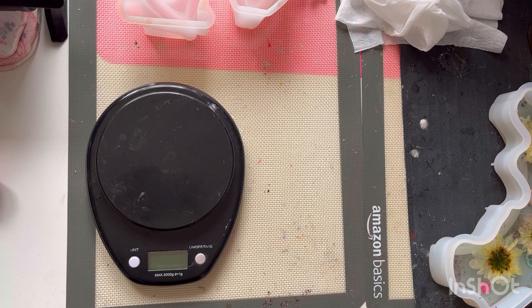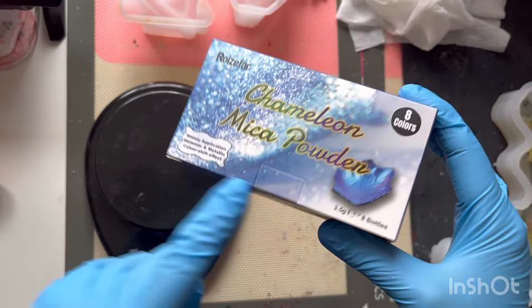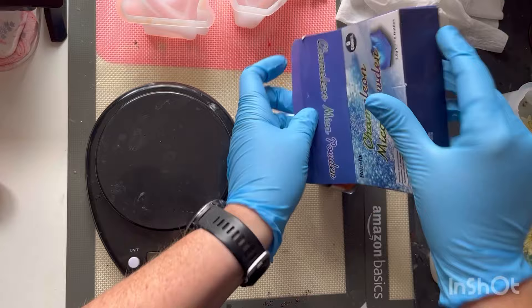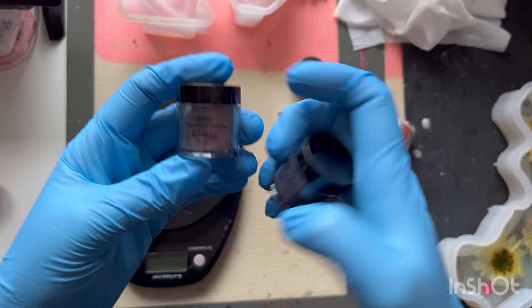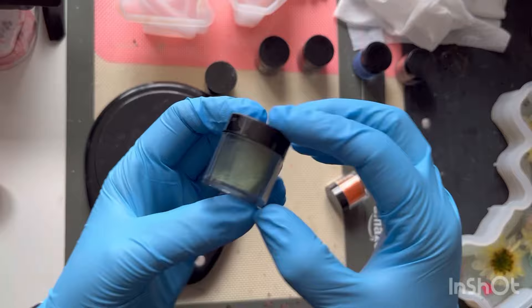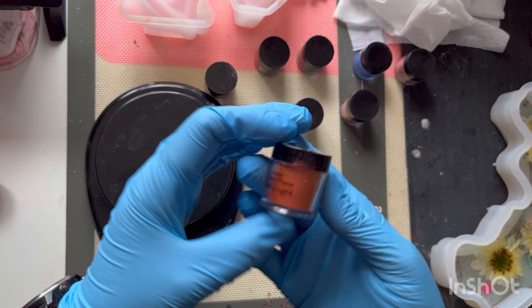These are the chameleon powders that I'm using at the moment. I think these ones actually were from Temu and they've been absolutely fantastic. So: galaxy blue, blue teal, grape, golden bronze, plum, and champagne.